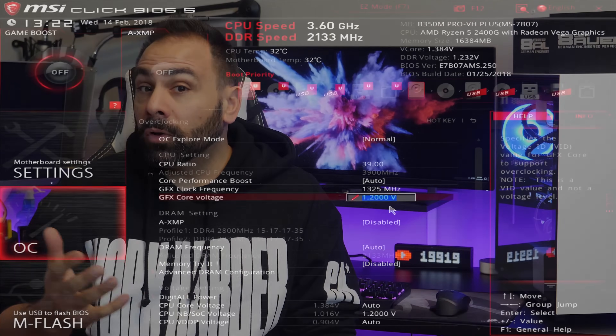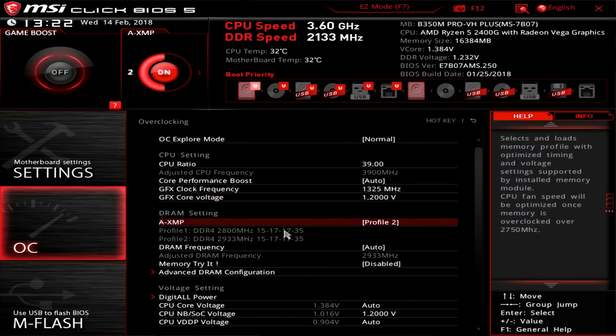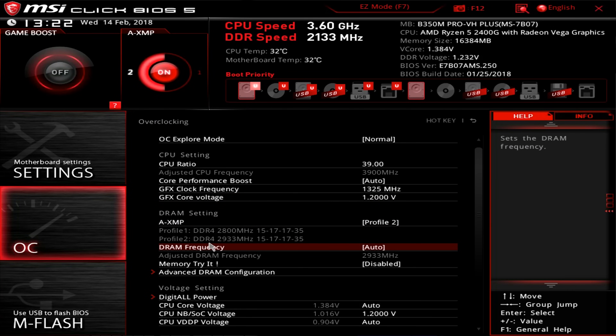The last step is to address our memory. Way more than any other platform, Ryzen loves fast memory. The easiest way to overclock memory is with the preset XMP profiles, as this is a one-click setting for 2933 megahertz in our case. Some motherboard and memory combos are more picky than others, and you always have the option of entering a specific frequency instead.